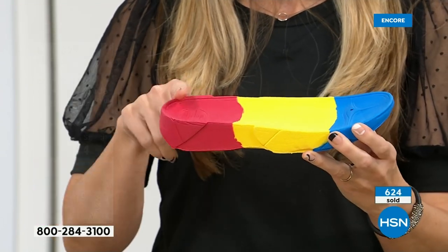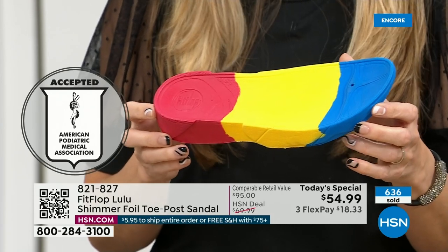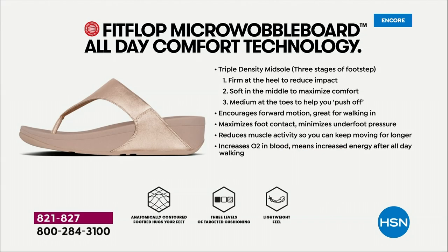That micro wobble board technology is a triple density foam that's going to diffuse pressure and equally distribute your weight. Look at this — the sole actually looks like a real human foot. So many of our sandals are flat pieces of cardboard. On the left in this graphic, that is what your foot looks like in a shoe that is not good for you — all the reds, lit up like a Christmas tree. On the right, you have what your foot looks like in a micro wobble board shoe. That is your weight distributed; that is all of your impact points being supported.